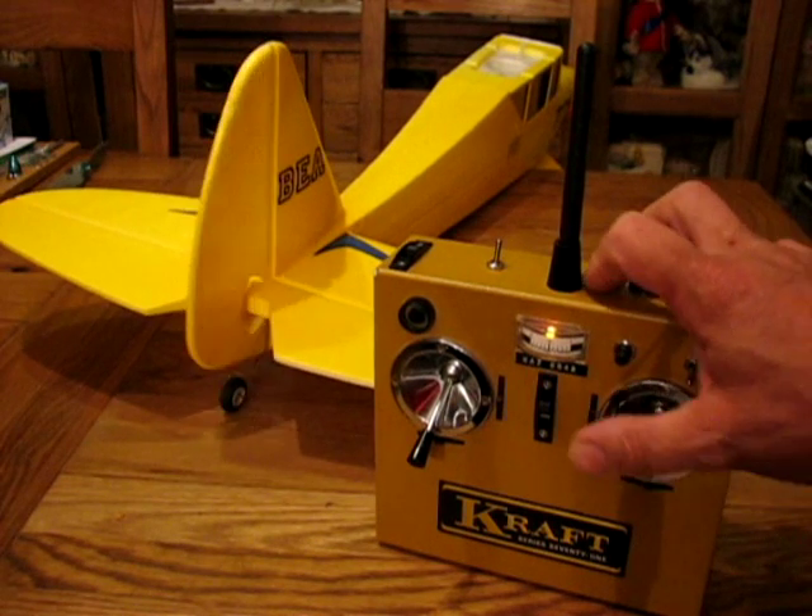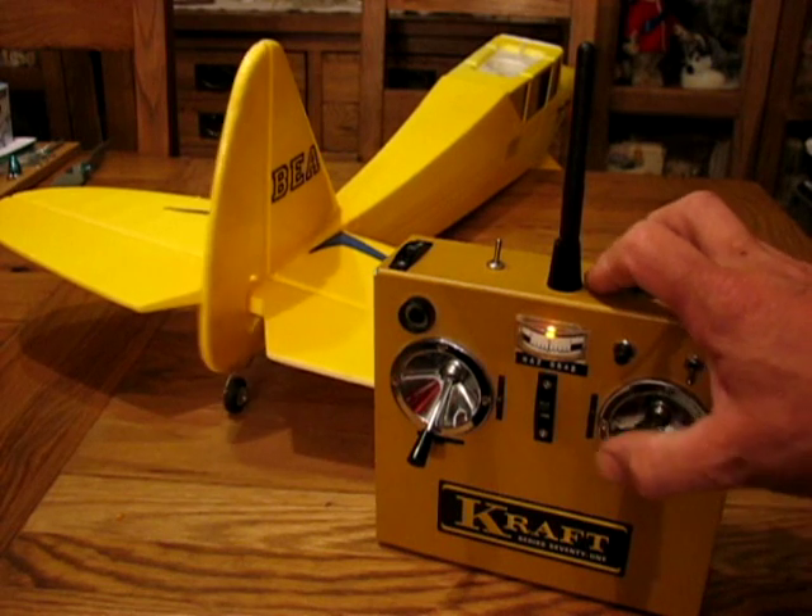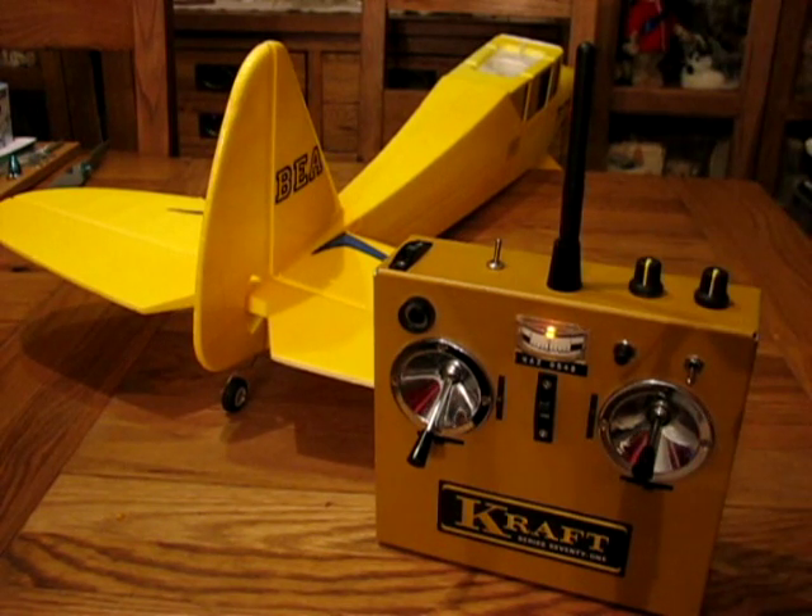This is the radio as it stands — this is just a rudder, throttle model.